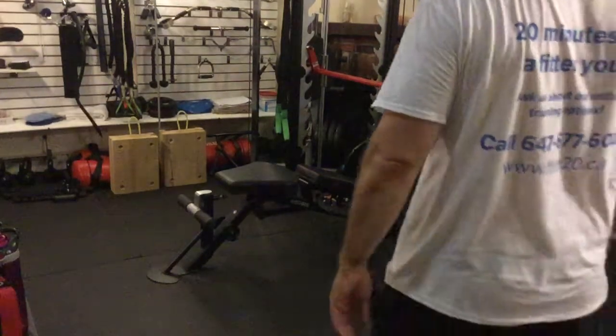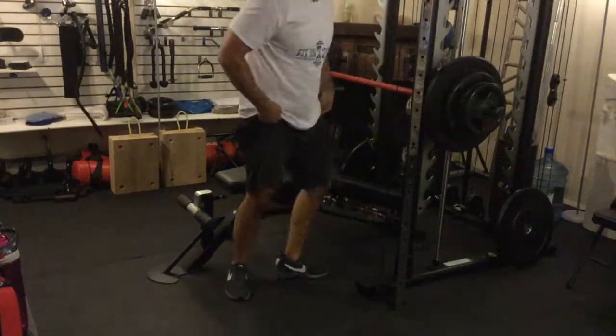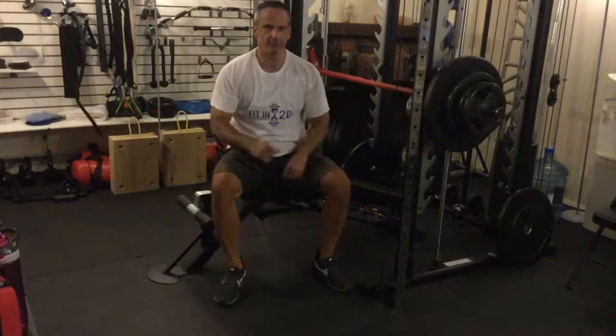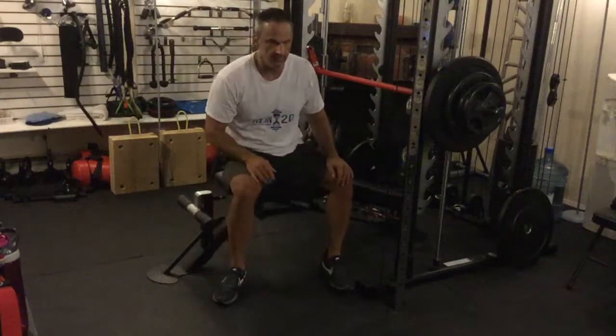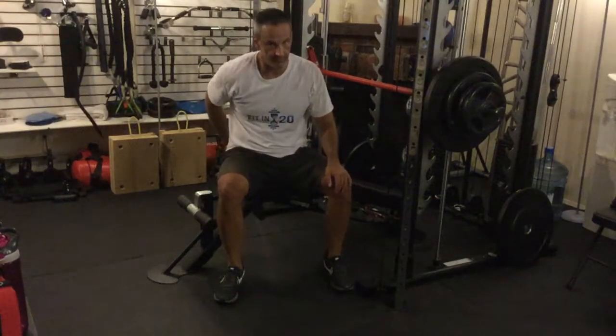Smith Machine Decline Chest Press. You need to have some specialized equipment to do this. You need to have a bench that has a place where you can hook your feet in. That's number one, and number two, you've got to have a good back.